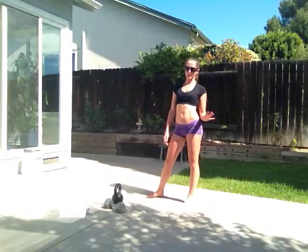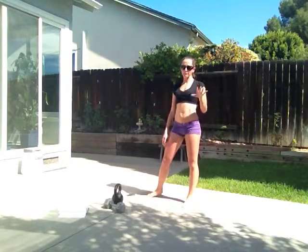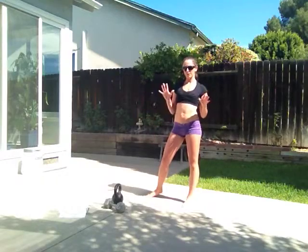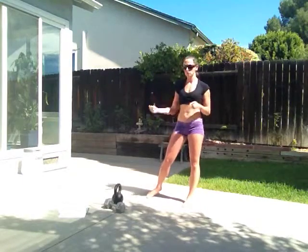What we're going to do today is a 10 minute workout, and it's going to be 50 seconds of work, 10 seconds of rest, and you're going to do 5 exercises, so you'll do them 2 rounds through.